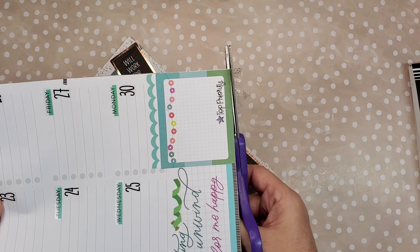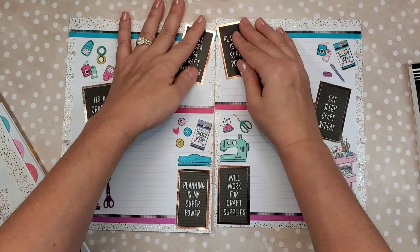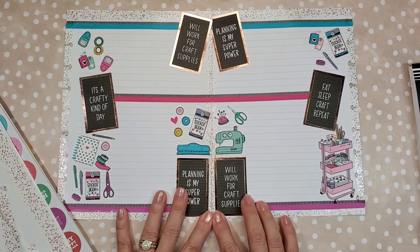For those of you that use the monthly layout, what do you use it for? Is it just like your everyday planner? Your work planner? Just curious.